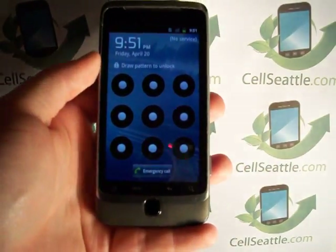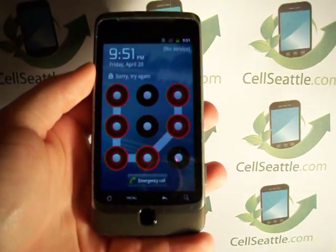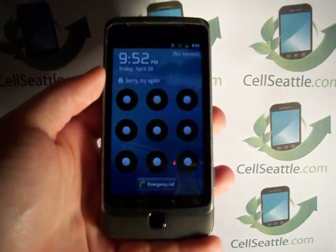Here we can see that this person has locked their G2 and we try multiple combinations and it does not allow us to access the phone. So there is a way to get around that.